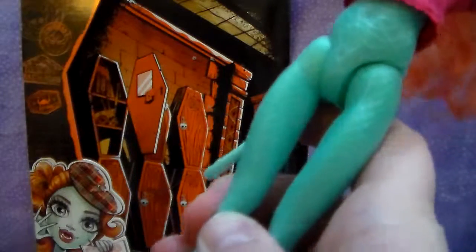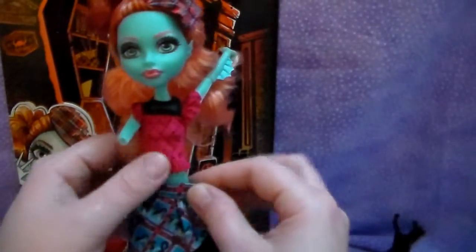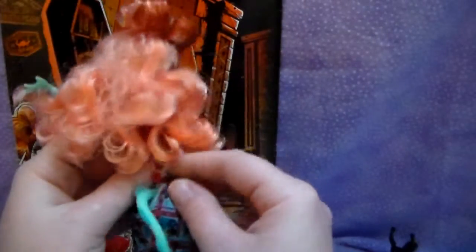It makes me think Honey Swamp has body sculpt too. And it's neat that she has a two-piece — a skirt and a shirt — because sometimes they make it look like two pieces when it's only a one-piece dress, which happens a lot lately on the clothes. And I like separates because then you can mix and match.